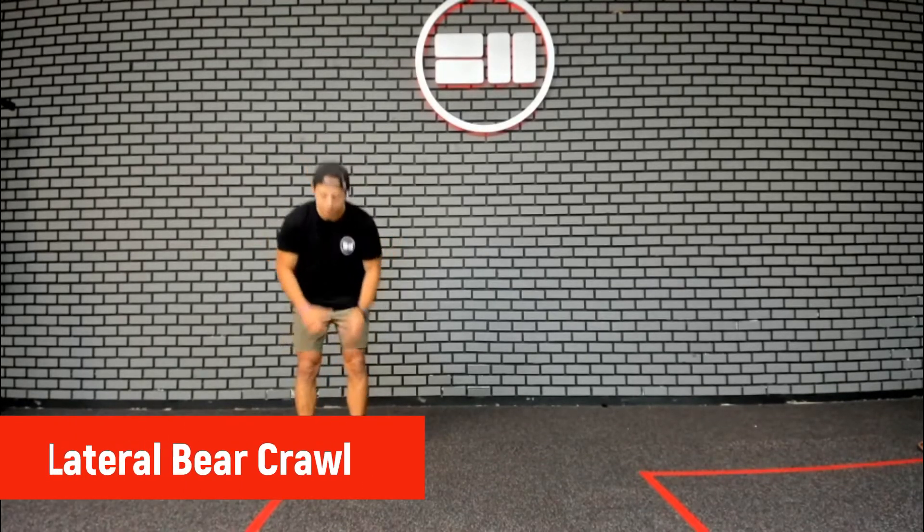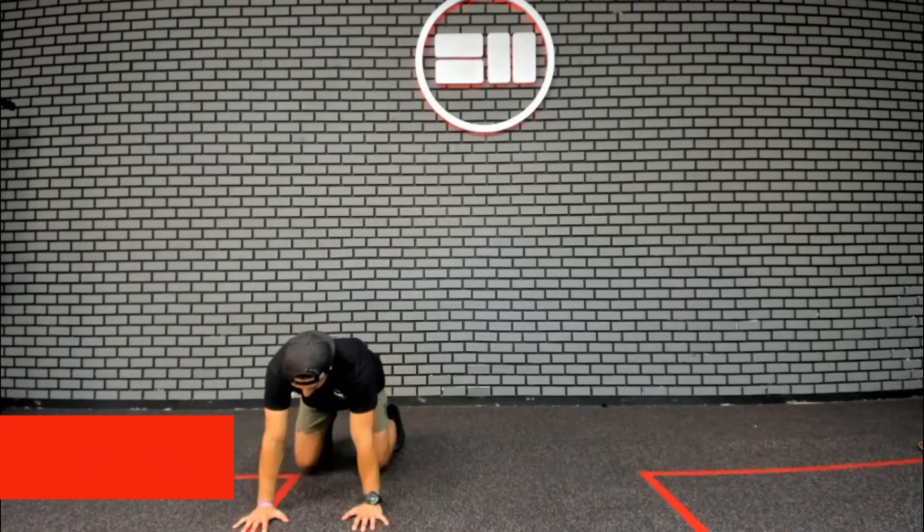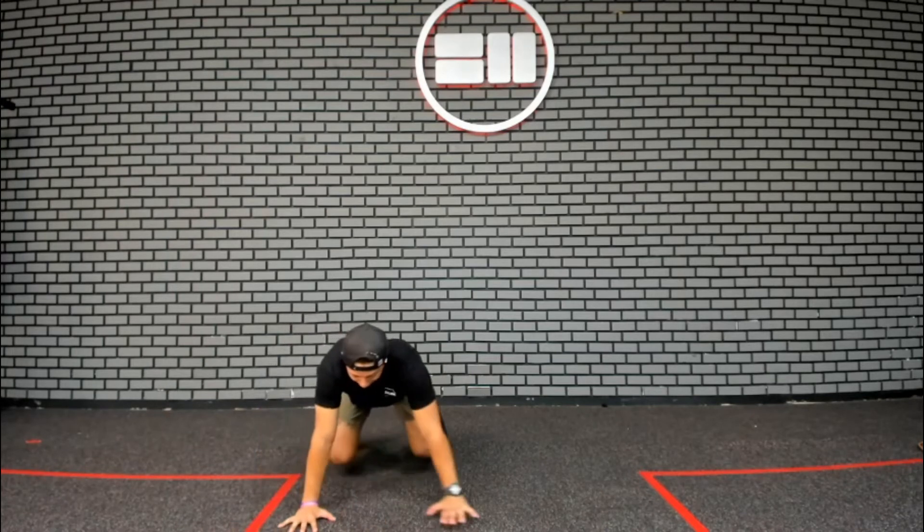This is the lateral bear crawl. We'll start in a tuck position — knees are tucked in underneath my hips, hands right underneath my shoulders. My back is flat, knees are close to the ground, and I'm going to move laterally.